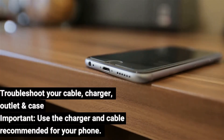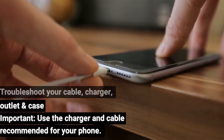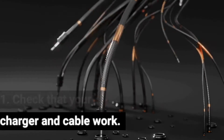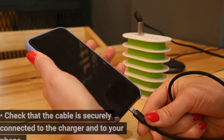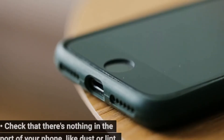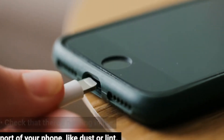Troubleshoot your cable, charger, outlet, and case. Important: use the charger and cable recommended for your phone. Step 1: check that your charger and cable work — try them with another device. Check that the cable is securely connected to the charger and to your phone. Check that there's nothing in the port of your phone, like dust or lint.